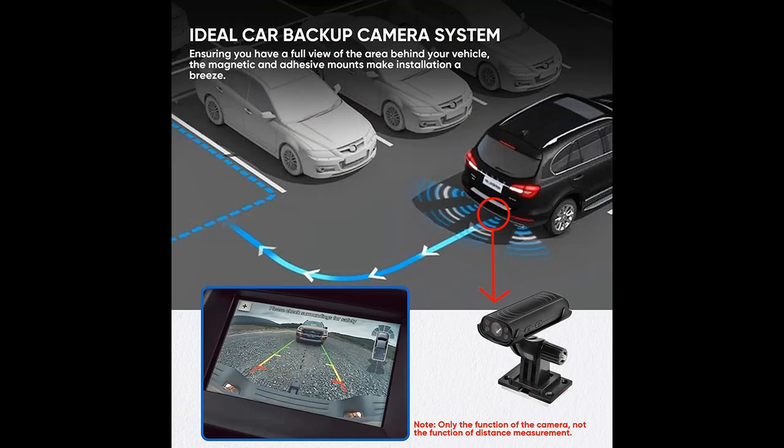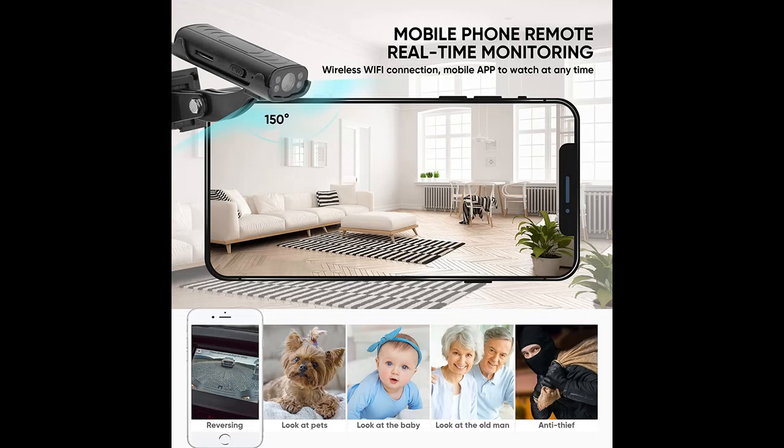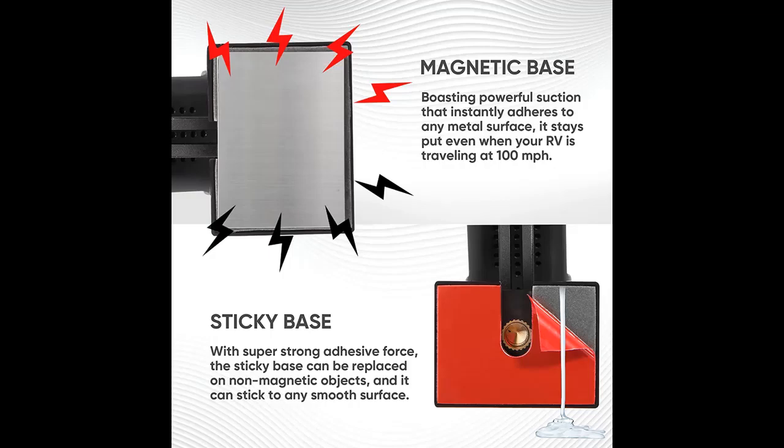Smart Motion Detection and Voice Detection Double Arming Mode: when the backup camera detects a moving object or sound, it will immediately send an alert notification to the phone. Three photos are captured and transferred back to the app, while the recorded video will be stored on the memory card simultaneously. Note: this needs to be set in the app.